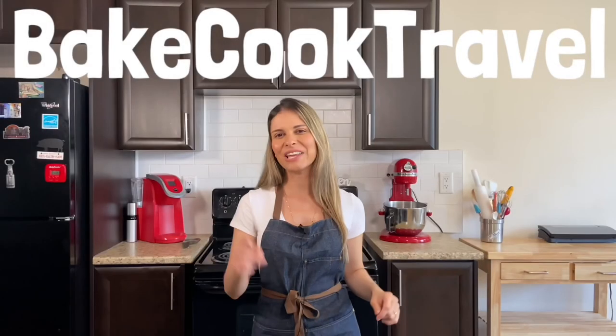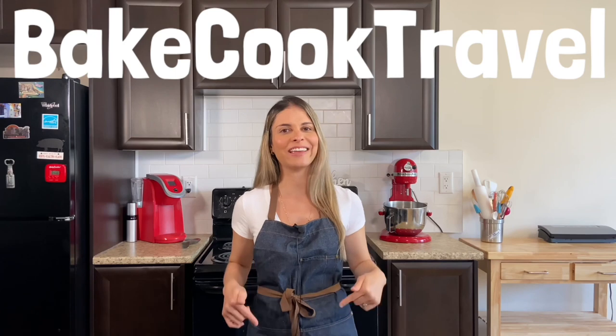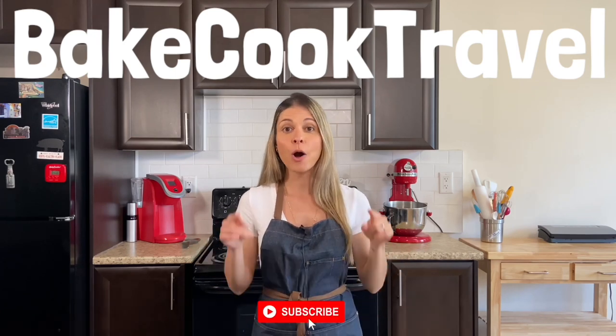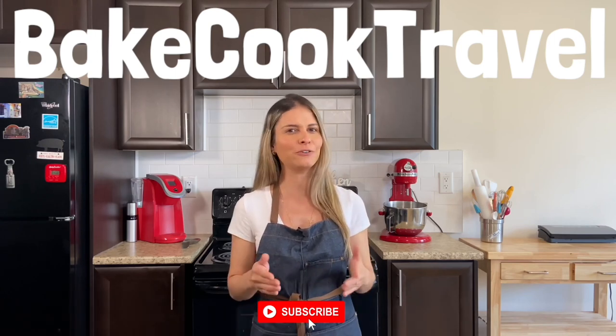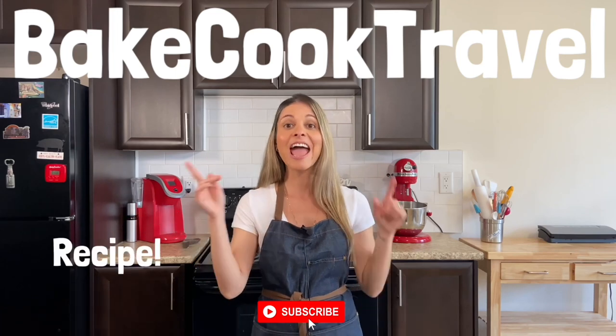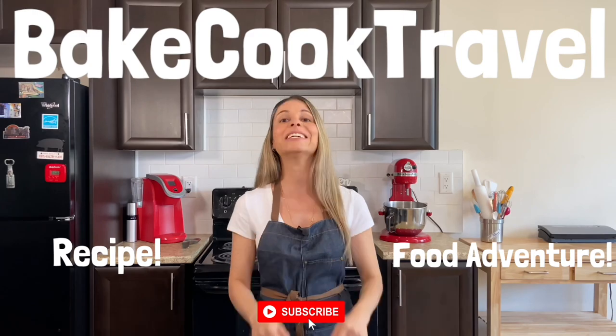Hey guys, thank you so much for watching. If you liked this video, make sure to drop a like here. If you're new here, make sure to subscribe here. On Bake Cook Travel, we always bring the best food adventures and food recipes. If you'd like to see more food recipes, click here, and for more food adventures, click here. See you in the next video.